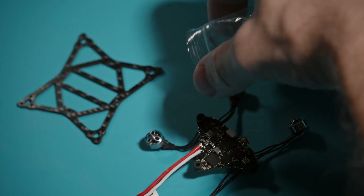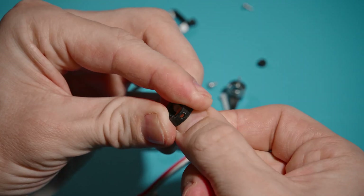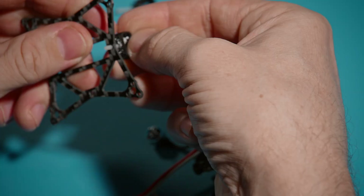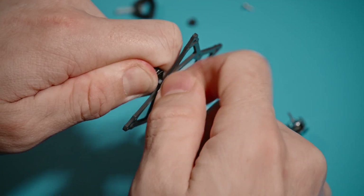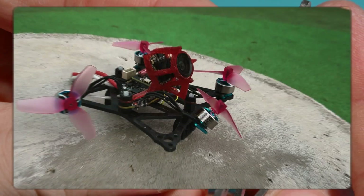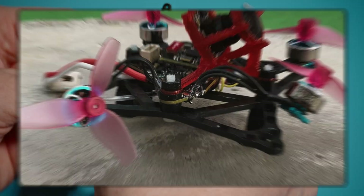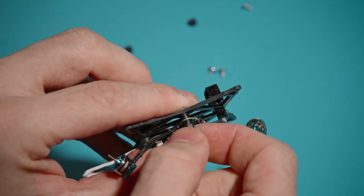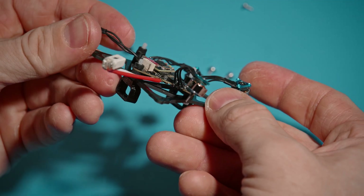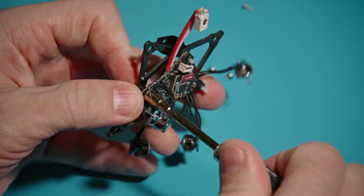Now we screw everything to the 65mm frame from Oddity RC. To keep this drone light we use plastic screws and plastic nuts. For the motors I use peek screws, but I will also include titanium screws — they add half a gram but are more reliable. Peek screws simply cut off because the carbon frame's stiffness is much higher than plastic and all the load goes to the screws. So use peek screws only for cruise flights, or if you fly so professionally that you never crash.